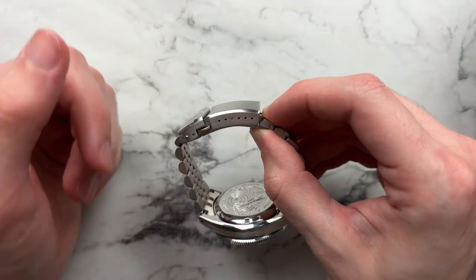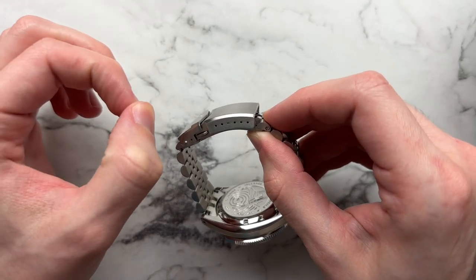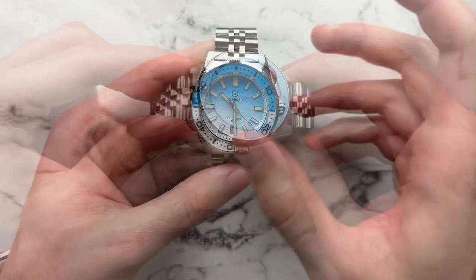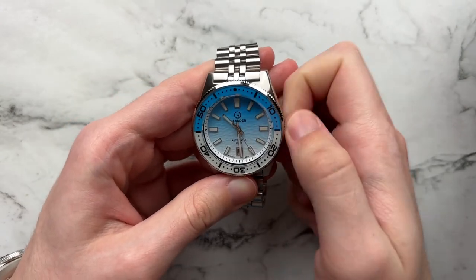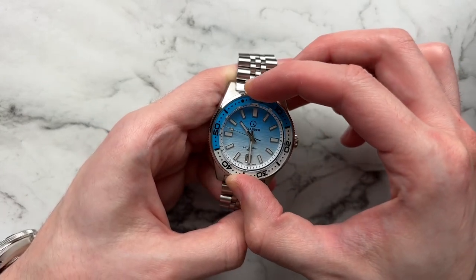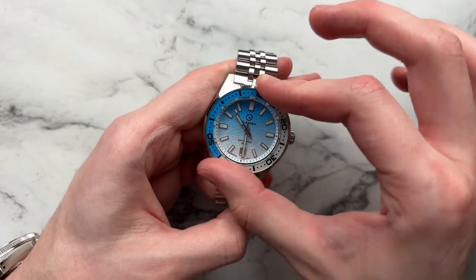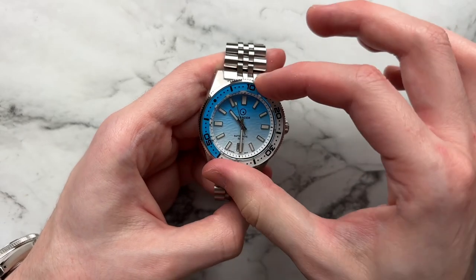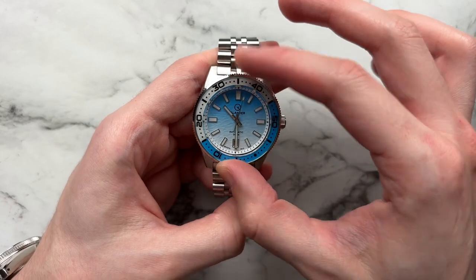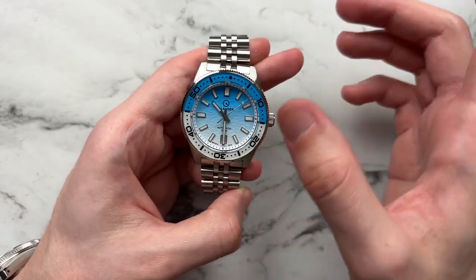If you have around a 5-inch wrist this bracelet might be too small for you, just keep that in mind. The screw-down crown has a very nice feel — screws in and out pretty easily. The bezel has good clicky feedback, feels smooth, you wouldn't accidentally push it, and there's really no backplay. You do need to give it a little bit of force to turn it, but not too much — a pretty nice bezel with a good clicky sound and of course it looks beautiful because of the sapphire inlay.